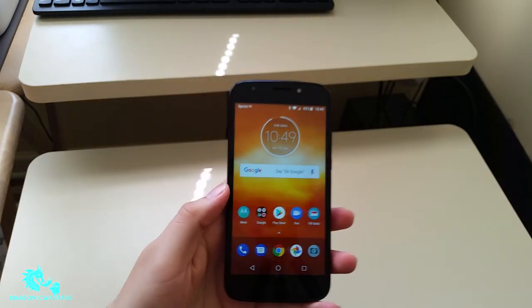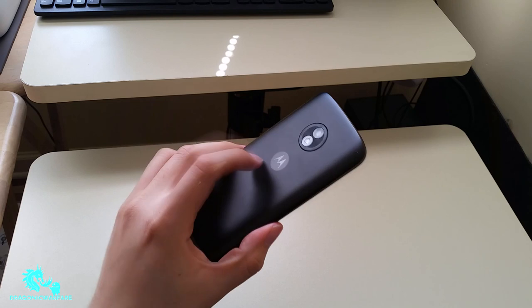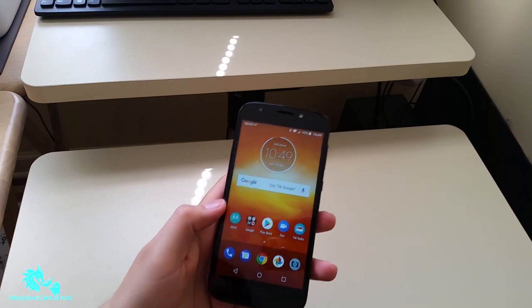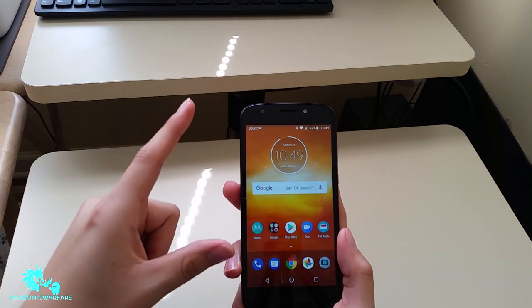Let's talk about the build quality. The build quality of this phone is — it's definitely plastic. It's not anything like glass or premium material, but overall it has a nice solid feeling.